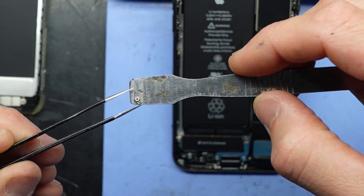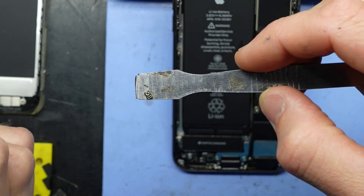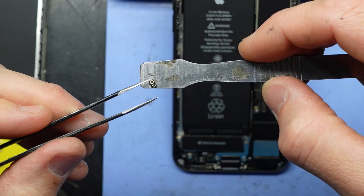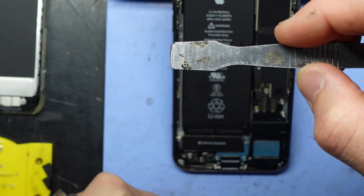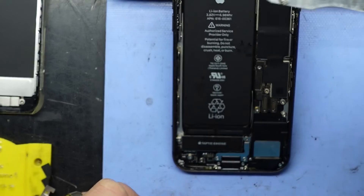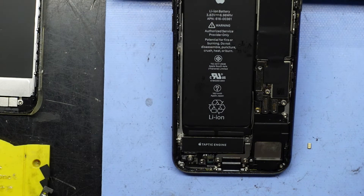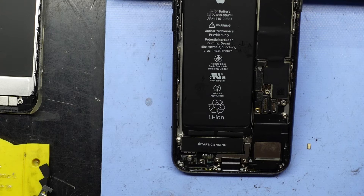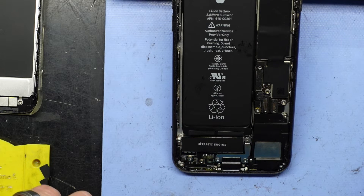That was 300 degrees Celsius at 80 flow, but it could easily be turned down to something a bit safer — probably about 200 degrees at 80 flow, or 300 at 60. I'll probably dial it down when I reattach it. I've already got my donor microphone over here off another iPhone 8. I've left the temperature at 300 degrees and turned the flow down to 50. Make sure it's the correct orientation.